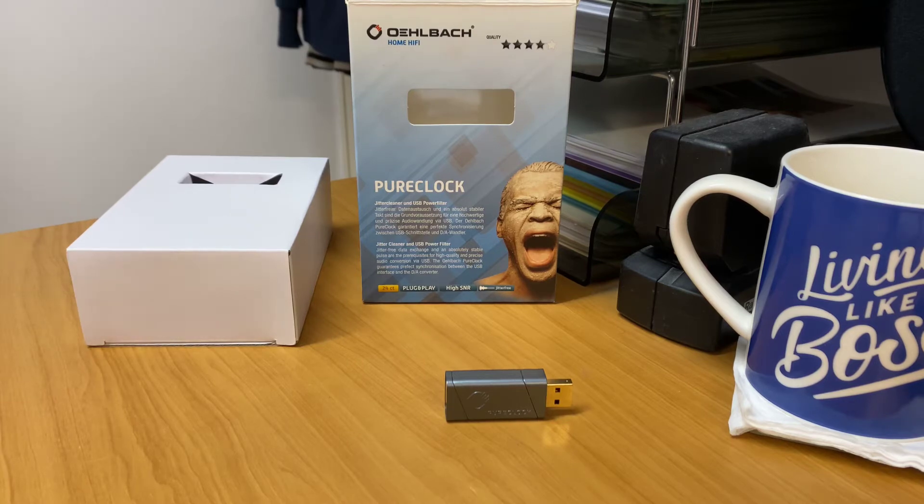First off, Olbark — German-based company, been around for over 40 years, available in over 40 countries worldwide, and they really do make some fantastic stuff. They run a star rating system, which you can see here today. We're looking at a four-star item. Three-star is performance, four-star is excellence, and five-star is state-of-the-art.